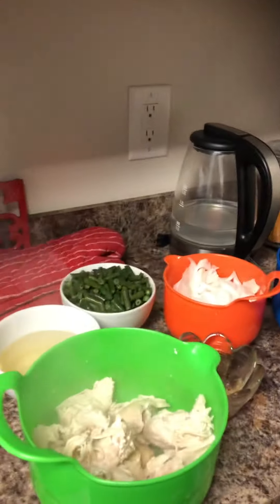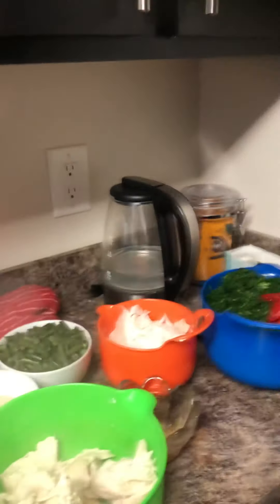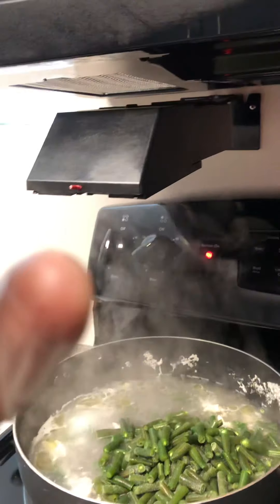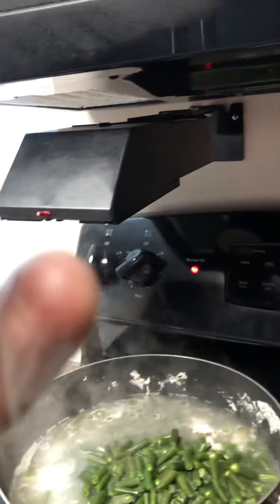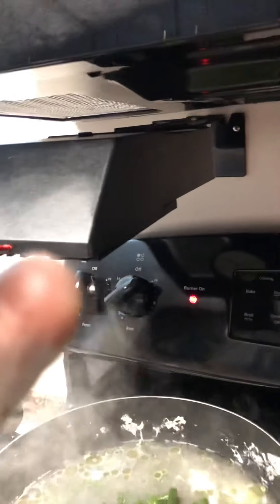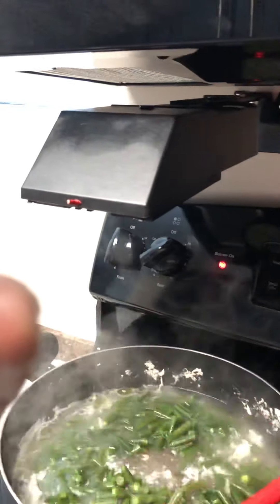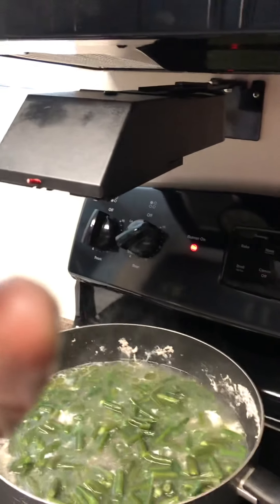So right now I'm gonna be turning the oil in the pot — you can see the pot on the stove. Actually, I'm gonna put the beans in the pot first because I want the beans to cook first. You guys can see the beans in the pot.